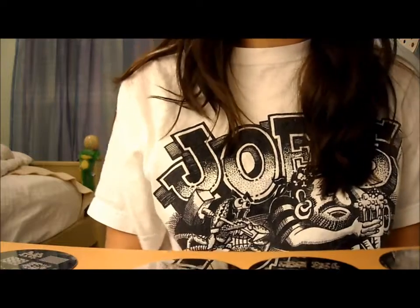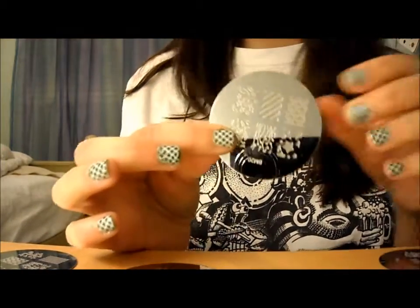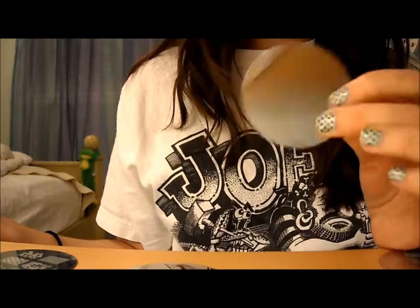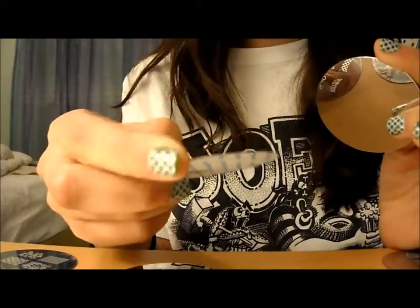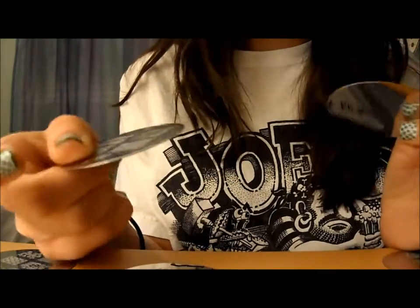The first thing I wanted to point out is that the Bundle Monster plates don't have a backing to them, so that makes the edges a little sharper. The Conad plates, on the other hand, have a backing, so the edges are not as sharp. You have to be careful with the Bundle Monster plates because of that.